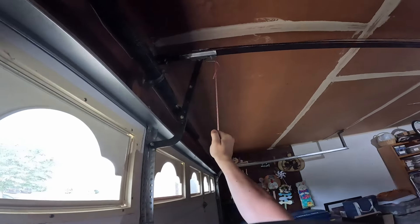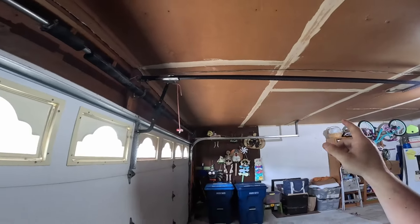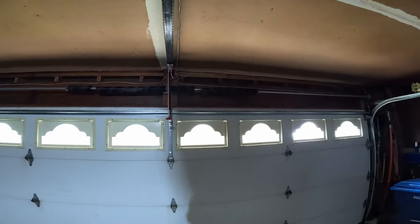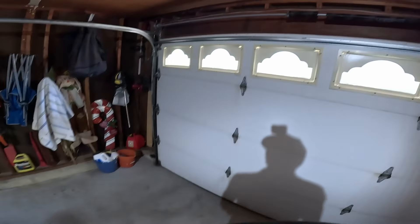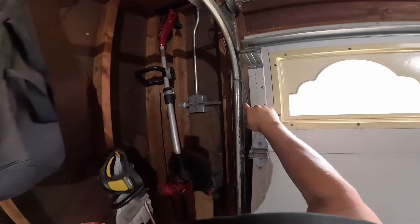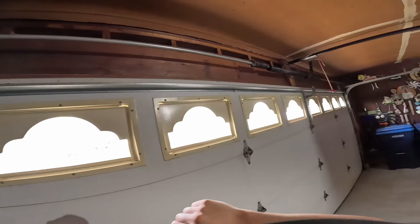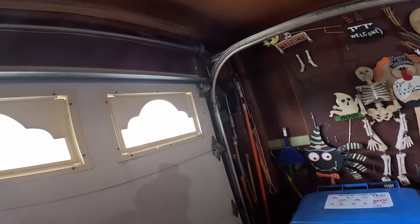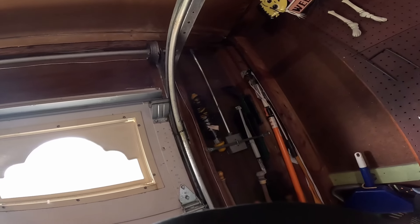First things first, let's take that off. I'm probably going to have to tighten this chain up after I'm done with everything. But as you can see, we have no cables on the door. Both of the springs are actually broken, so this is going to be a fun one to get open.